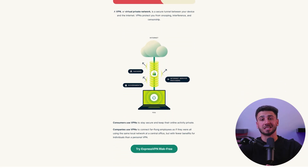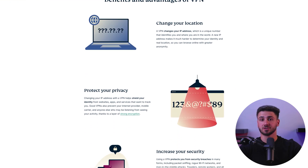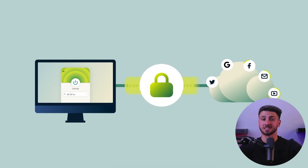Fortunately, there's a way to secure your streaming and keep your online activity private, and that is by using a virtual private network, or what we call a VPN. A VPN is a tool that encrypts your internet connection and routes your online traffic through a secure server, making it difficult for anyone to track your online activity, including your ISP and third-party sources.